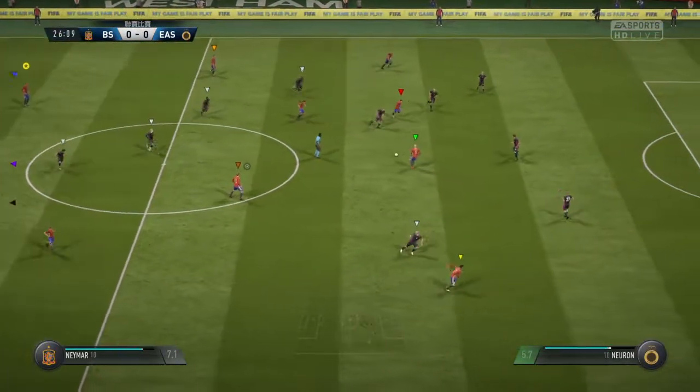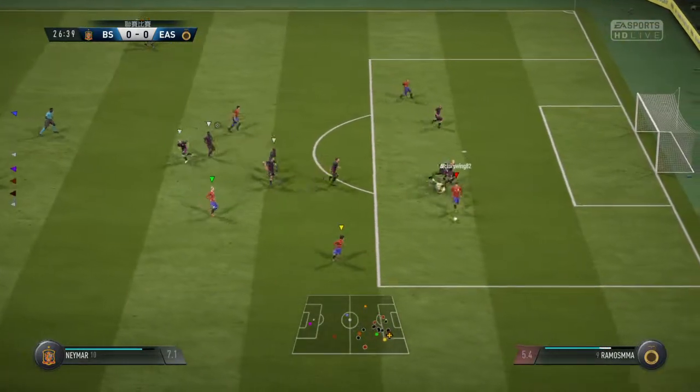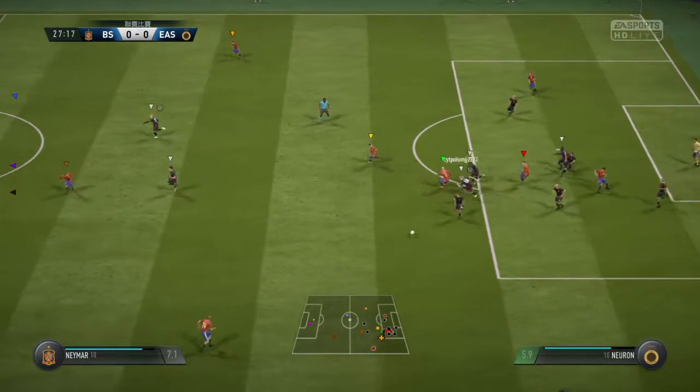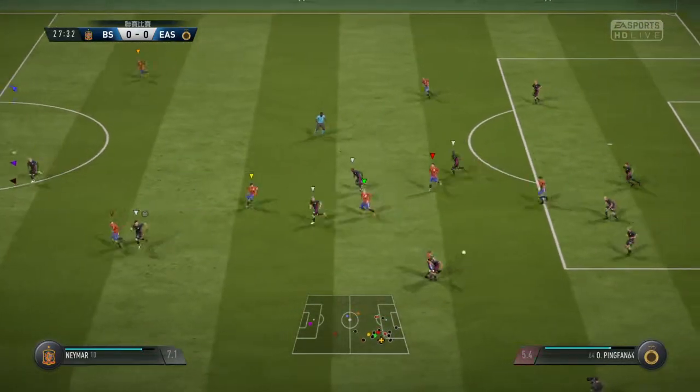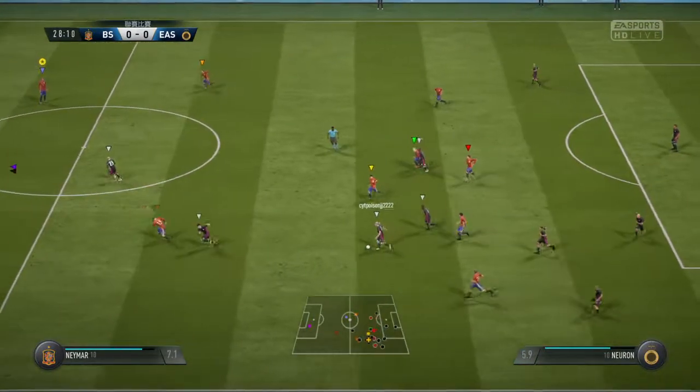He's played the ball straight to the opposition - a slip through giving them an opportunity now. He's cut it back looking for a teammate, got in the way. That's a fine challenge and he's got the ball.